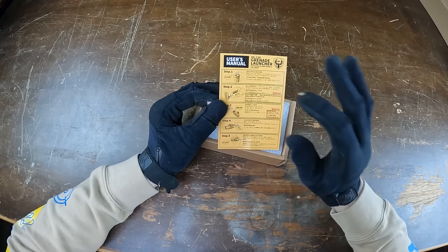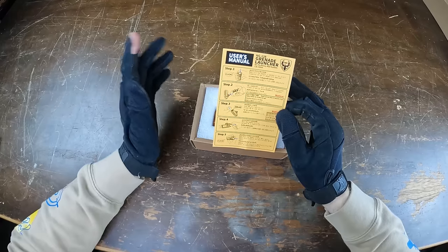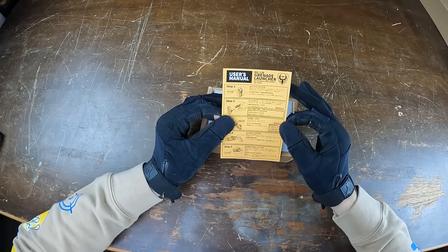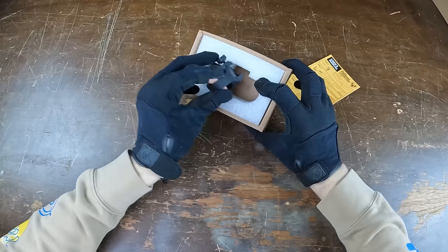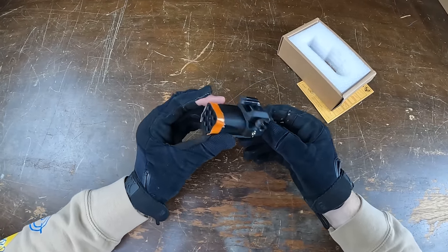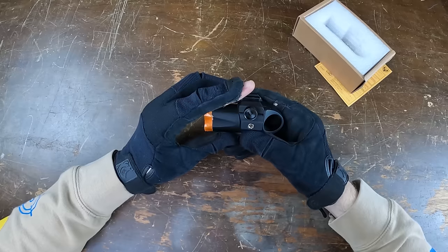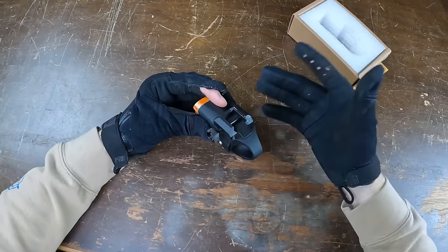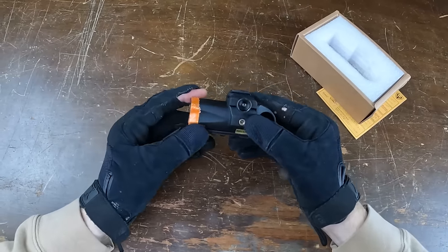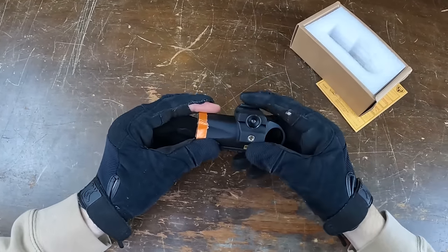Unlike the last spring-action one, this one is a fully gas-powered launcher, which is pretty cool. This is the HFC HG-138 grenade launcher. It comes in at a pretty small size but has good weight to it, and it's actually full metal — so it feels pretty high quality for the price. You basically have to put this in a Picatinny mount, and there's a little rail on the bottom as well, which is kind of funny because you'd have to mount this on the bottom rail of your airsoft gun.